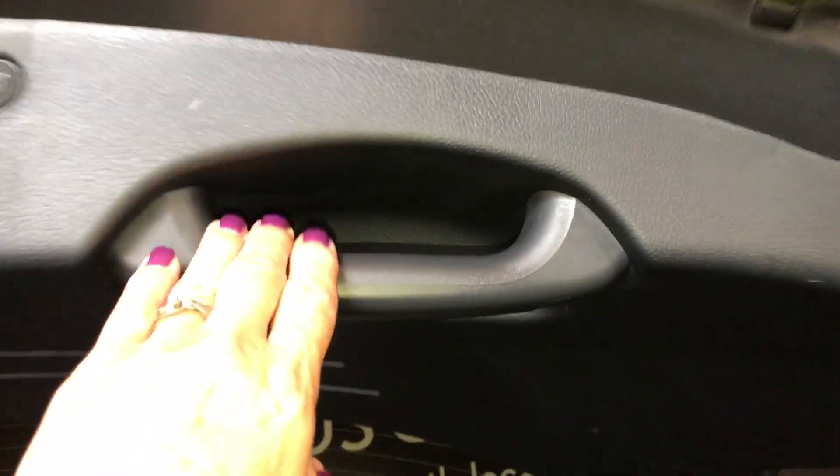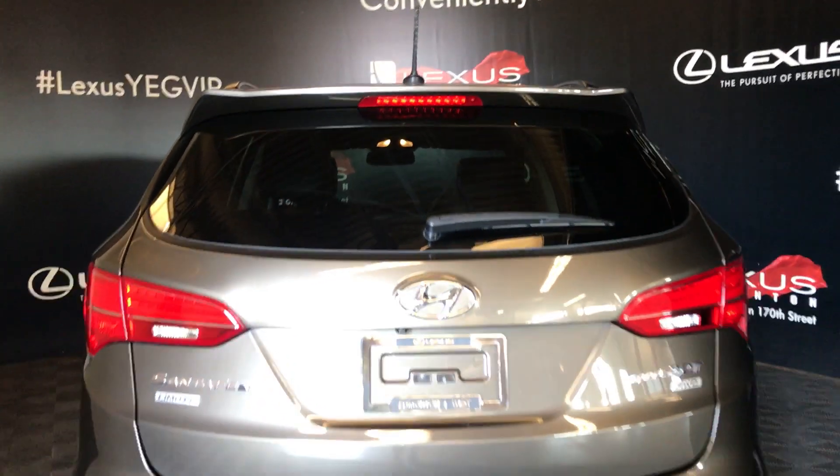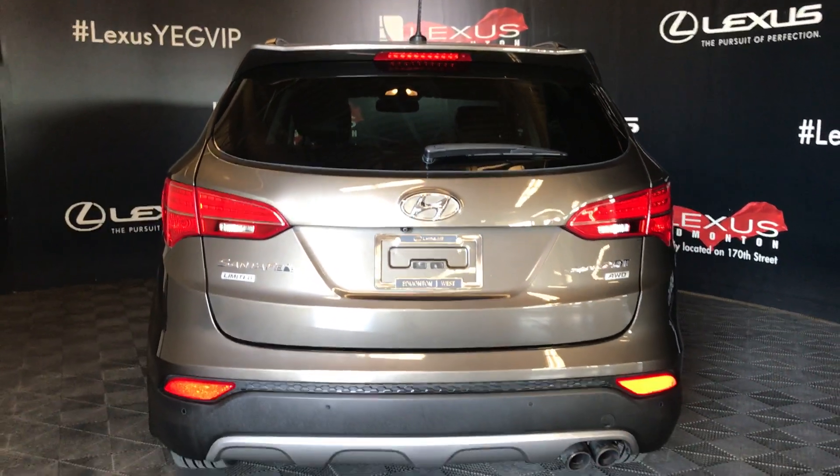You have a handle to pull your tailgate down. It comes with a rear top spoiler, and down below you have a rear bumper guard.